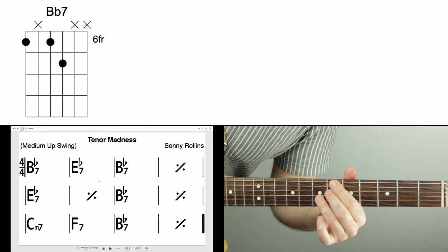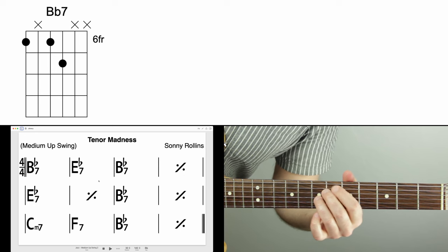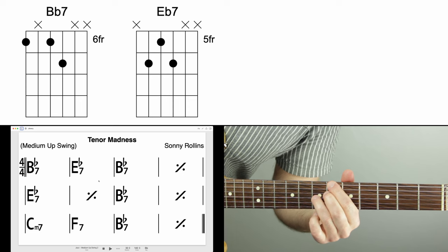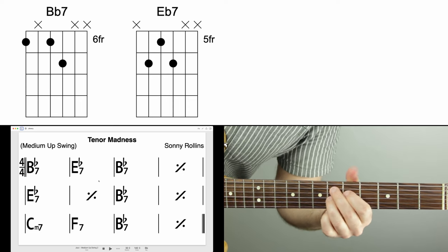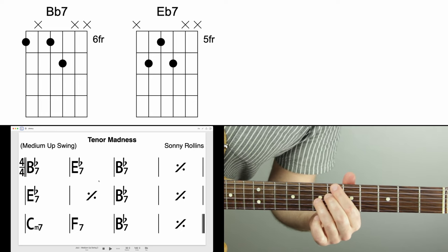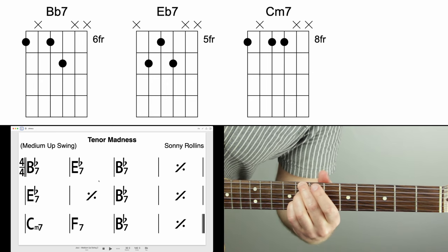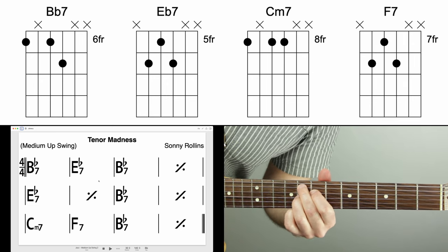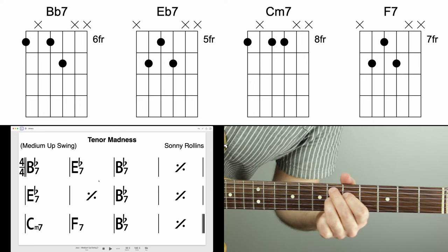So this is the chord for B flat dominant seven, or just B flat seven — same thing. E flat seven is this shape. It goes back to B flat seven for two measures, then to E flat seven again for two measures, and back to B flat seven for two measures. Then it goes to C minor seven — here's the shell voicing — and then to F7, the same shell voicing shape moved a whole step down from E flat. Then back to B flat.